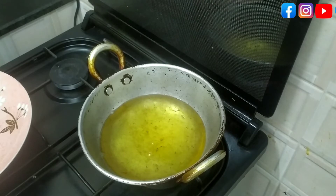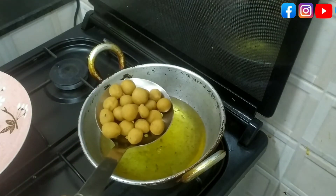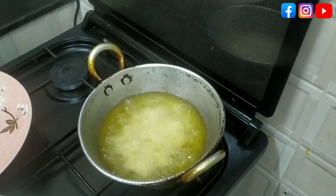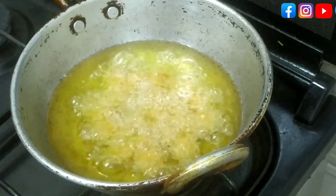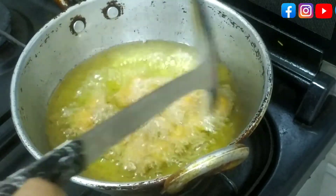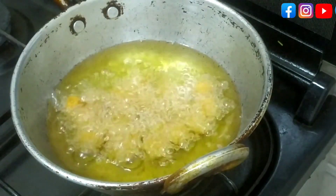If you don't have a taste, you can taste it. I'm going to use the oil in the corner. I'm going to use the oil in the middle on a medium to low flame. No oil will dry down. 1 minute wait. It's not too dry. We'll mix the color.